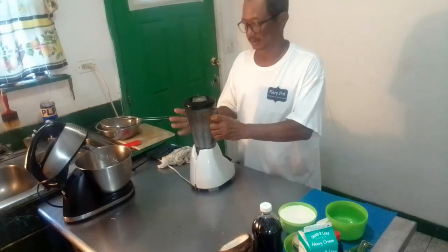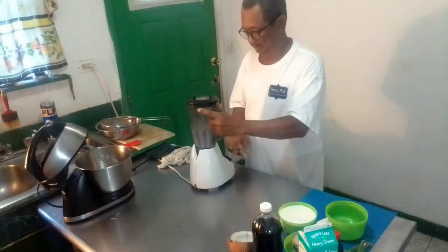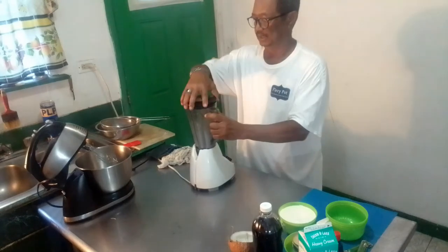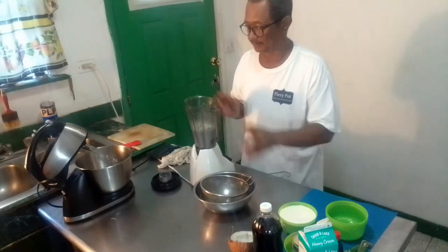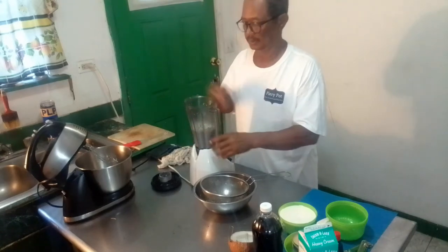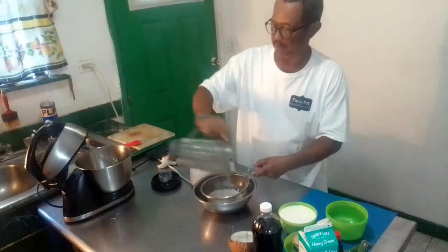First we will take a coconut, cut it in pieces and put it in a blender. We will pulse it. Next step we will drain off, but first let me step back — when we pulse the coconut we need to add at least a cup, two cups of water. Then after pulsing, the next step would be to drain off all the liquid.